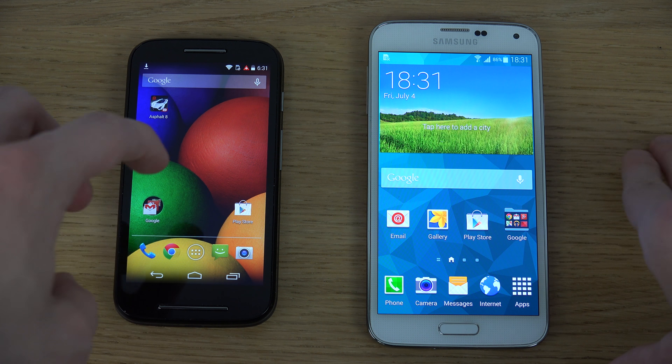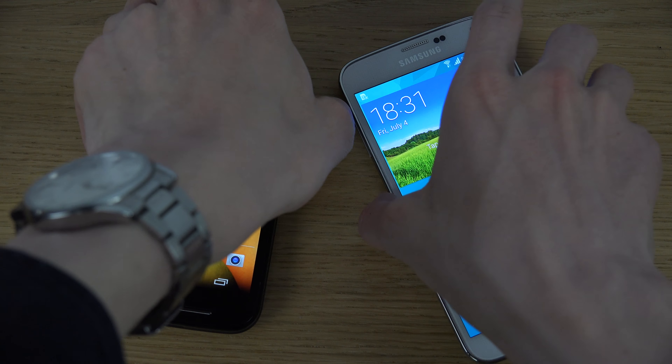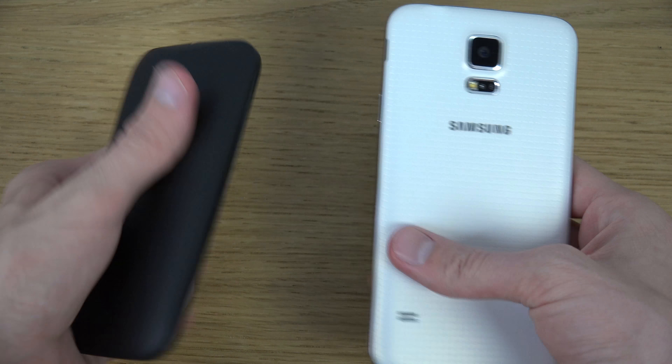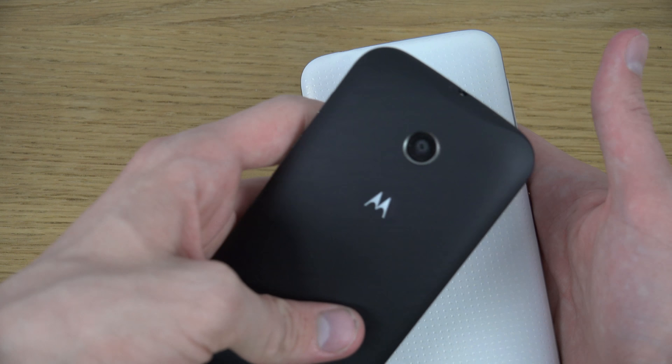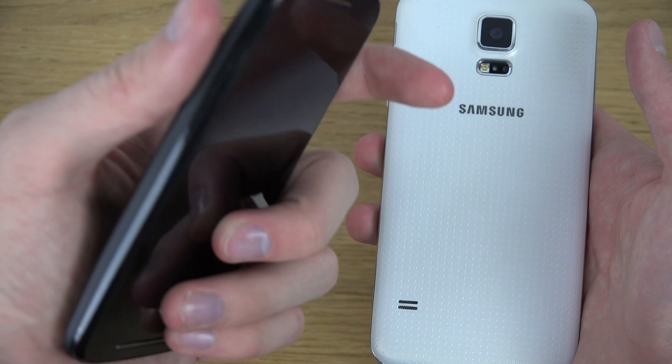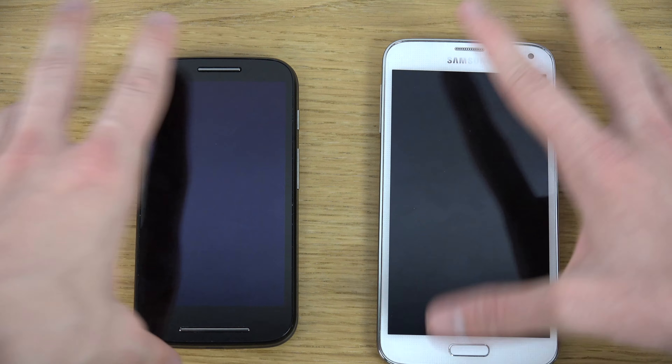The S5 has a 2800mAh battery versus 1980mAh inside the Moto E. Overall, it's a very impressive phone for the price. I really enjoy it and might do some benchmark or gaming comparisons if people are interested. It's a nice buy — an awesome phone. Peace out.